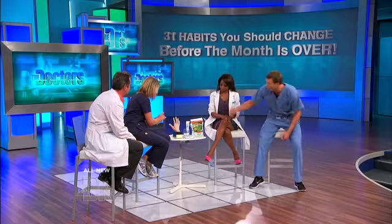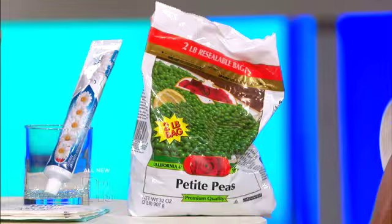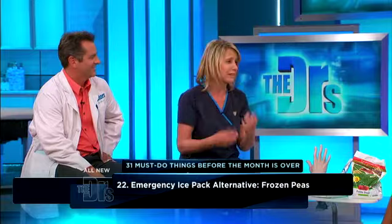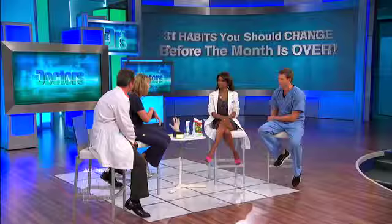You brought a bag of peas — tell me what you use this for. A bag of frozen peas is the best thing to keep in your freezer. Not only do you have a quick healthy vegetable for dinner, but in case of a bump, a twisted ankle, anything that causes pain and you want to reduce swelling — this is an easy, quick way to get an ice pack going. It molds nicely onto any body part, and frozen peas are the best ice pack around.